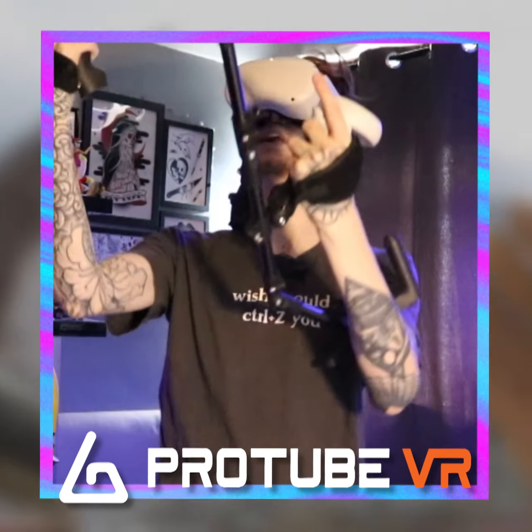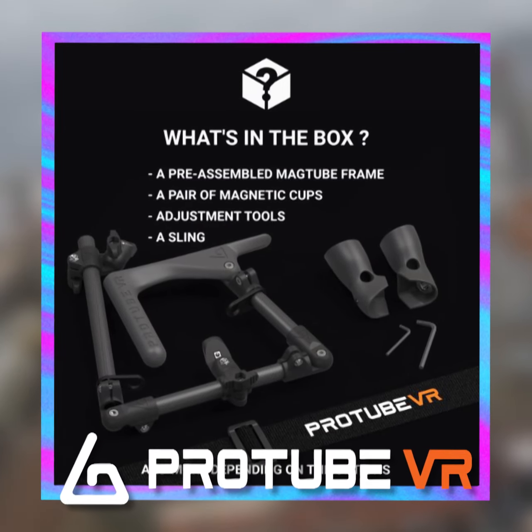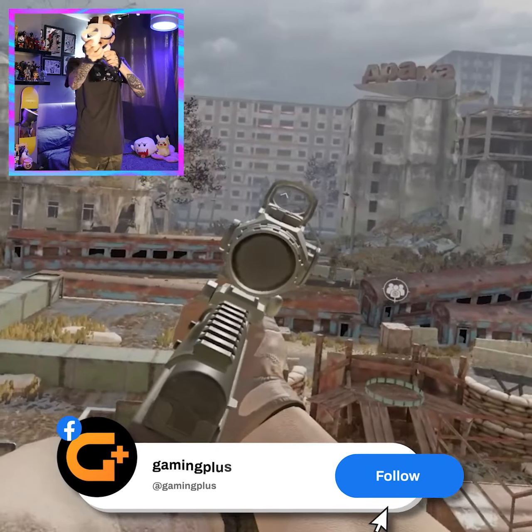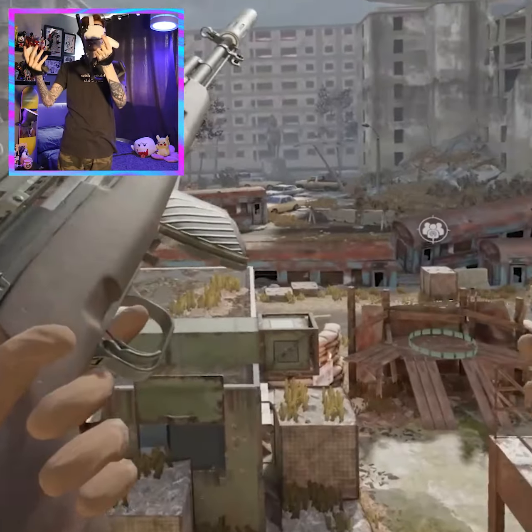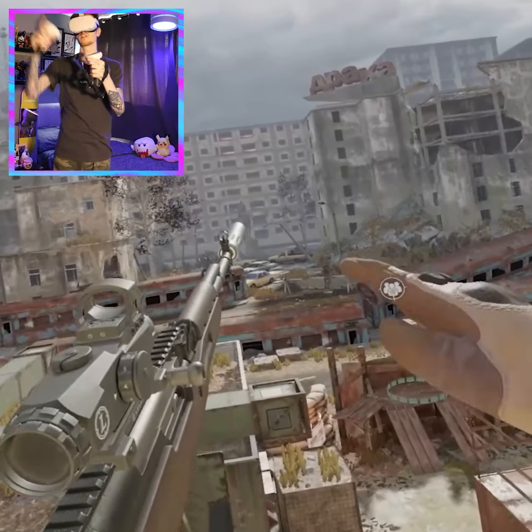Welcome back to the Virtual Space, where this week we're going to be testing the MagTube from ProTube VR. I'm going to jump into some different VR FPS games and we're going to see how I do with and without the MagTube, because this adds a whole new level of realism to your VR gameplay.